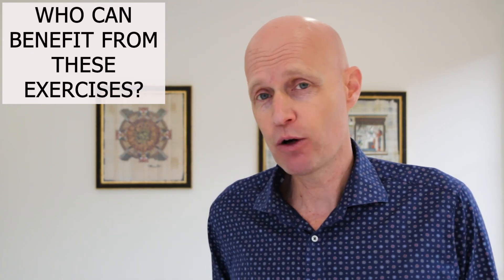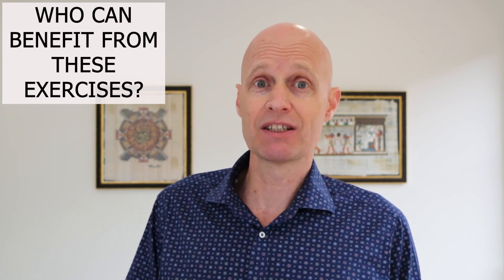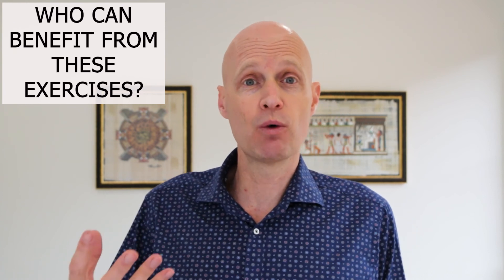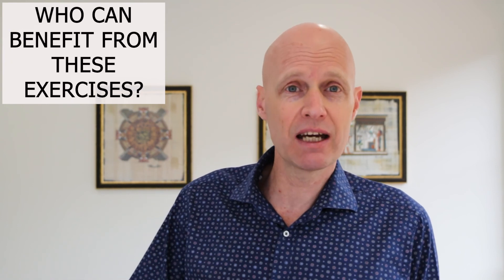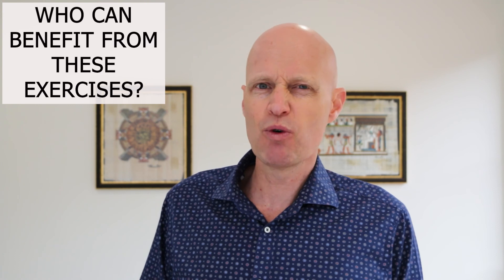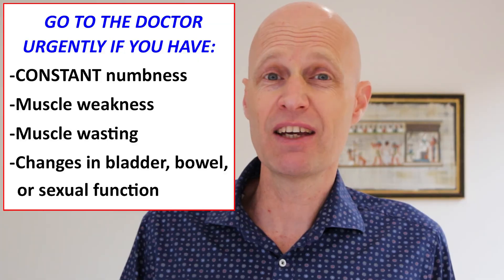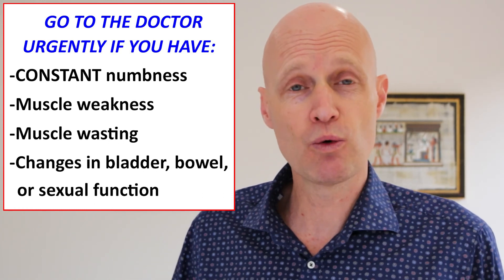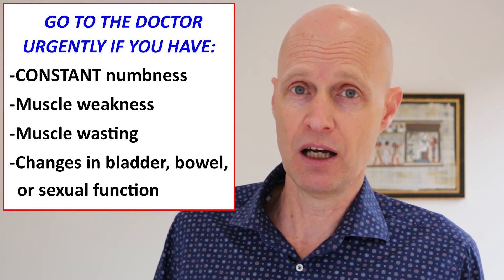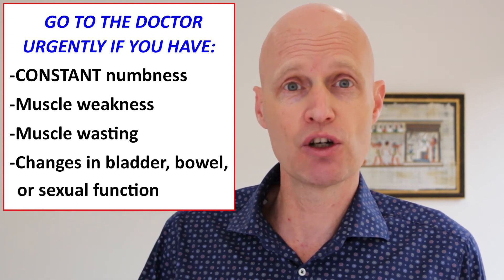If you have pain down the back or side of your leg, including occasional numbness or pins and needles, these exercises can work well for you. If it's more chronic, you may need to do them every day for a couple of weeks, but if there's no improvement after a couple of weeks, see a professional for assessment. However, if you have constant numbness or pins and needles, muscle weakness or wasting, or any changes in bladder or bowel function, you need to see your doctor straight away.